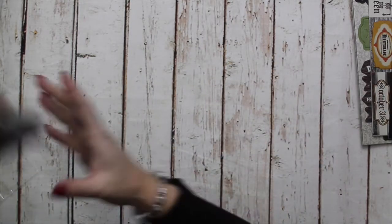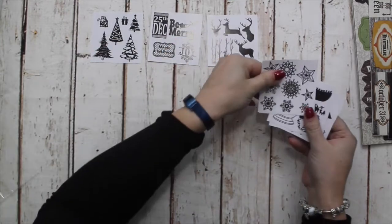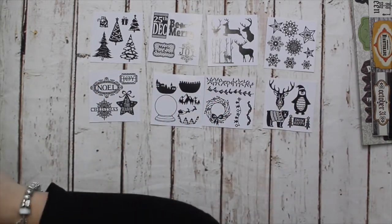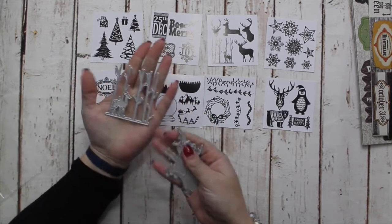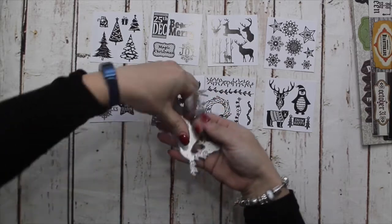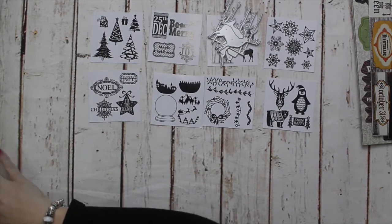Now we're moving into the Christmas dies — there is a whole selection. This particular one, which is the Stags, is going to be very popular. You've got the Stags in the Trees, the Stag Bust, the Dancing Stag, the Standing Stag, and the Stag Head. These I recommend jumping on quickly if you're interested, because I don't think they're going to be hanging around for very long.